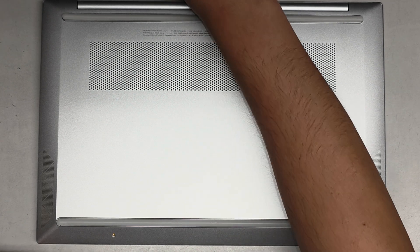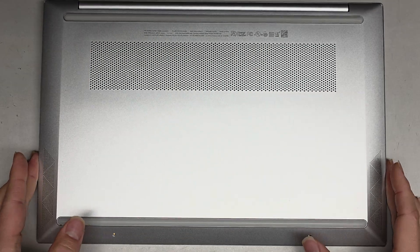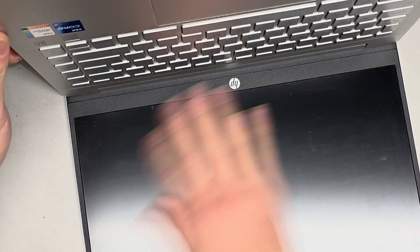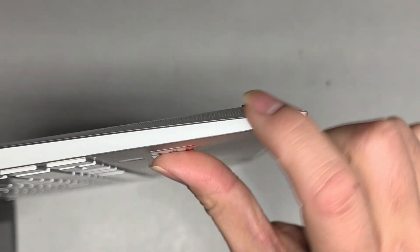Now that we've got all six screws out, we're going to go ahead and pop the bottom cover off. Just pop these little rubber pieces back in so they don't come out. The easiest way I've found to pop this kind of cover on these HP laptops off is you start from the side.